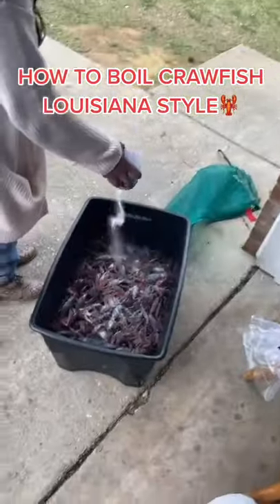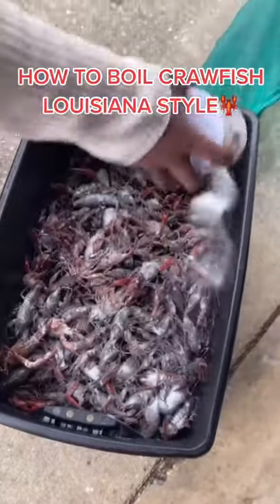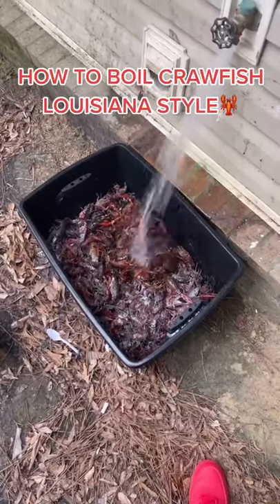Today we're going to teach y'all how to make Louisiana-style crawfish. So what we doing here — we putting salt on them, what you call purging them. You're going to empty the whole thing on them. We don't want to eat dirty crawfish.